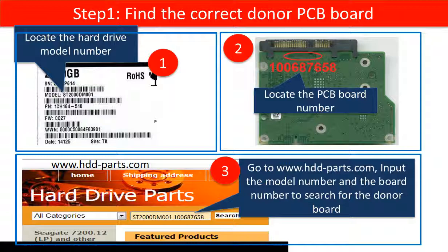Step 1: Find the correct donor board. First, locate the hard drive model number.